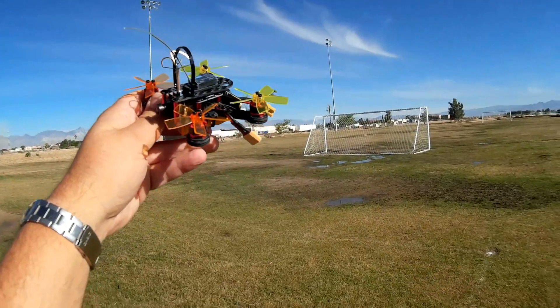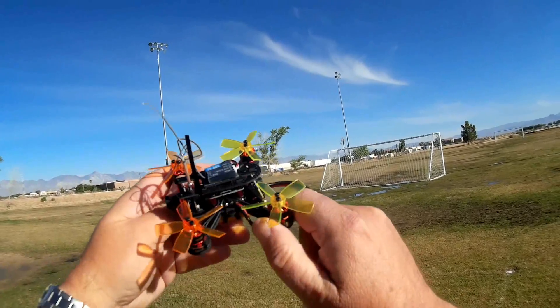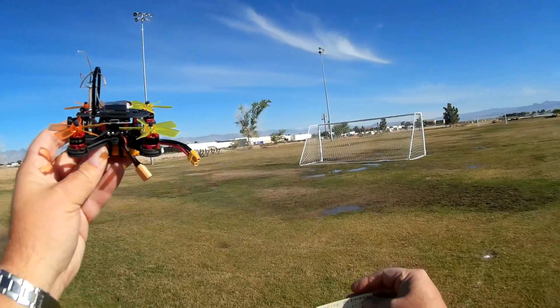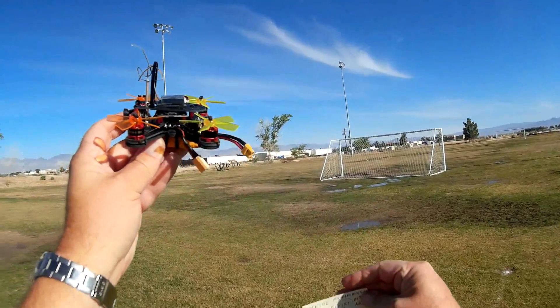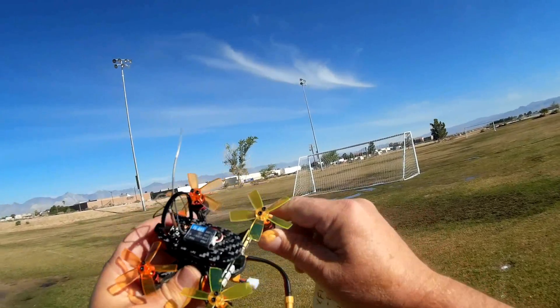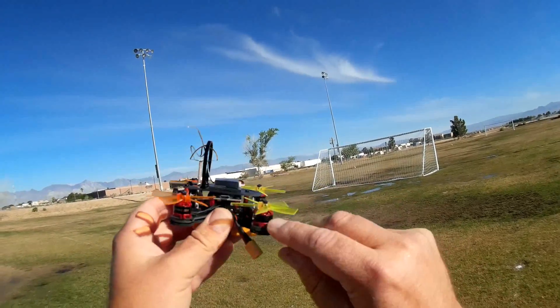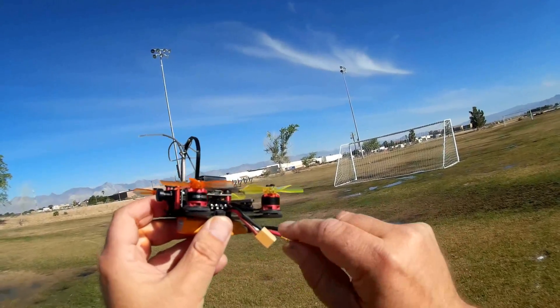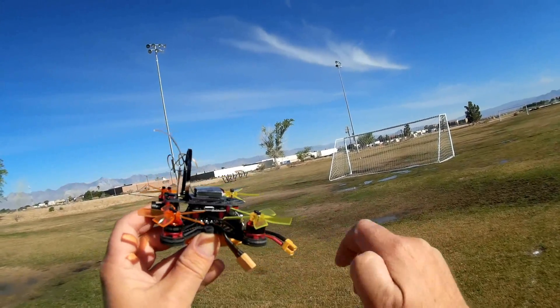It also comes almost ready to fly. Now, it comes with an F3 flight control board, loaded up on Betaflight with an unusual version called PicoBlocks 3.1.0 — that's the first time I've seen that. It does come with 8,000 kV motors with 6-amp 4-in-1 ESCs on board.